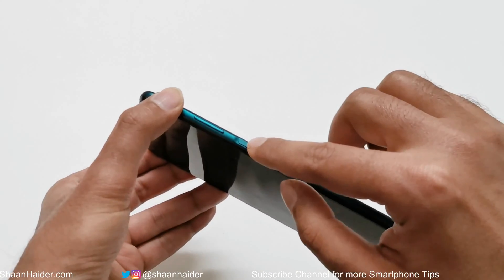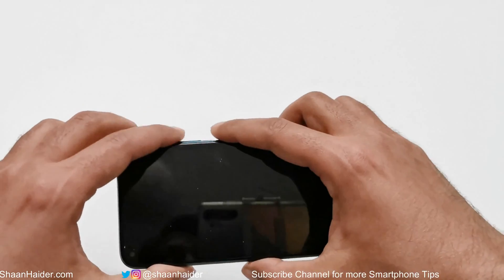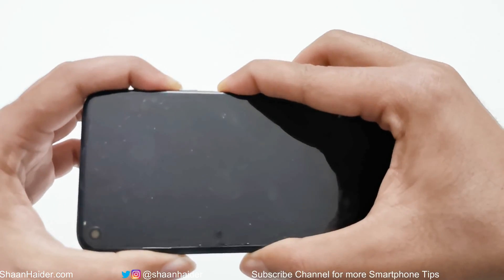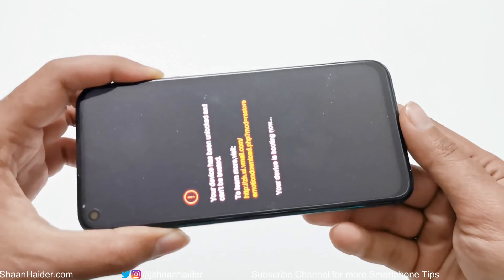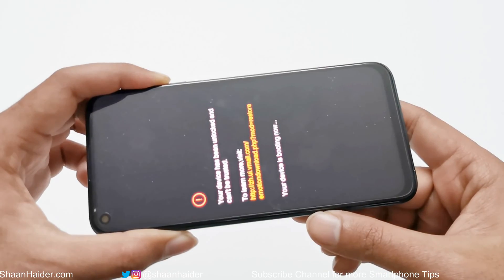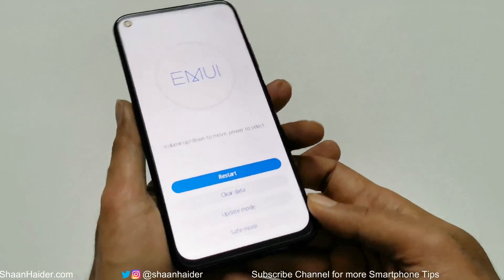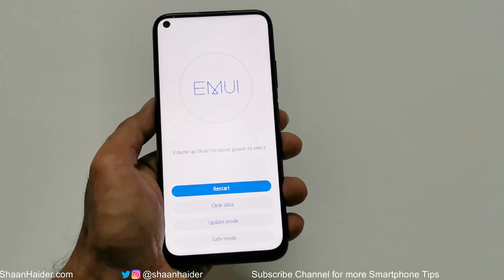Now the device is switched off. In the next step, press the power key and volume up key together and press and hold for a while. Once the Huawei logo appears, you can remove your finger from the power key but keep pressing the volume up until this screen appears.